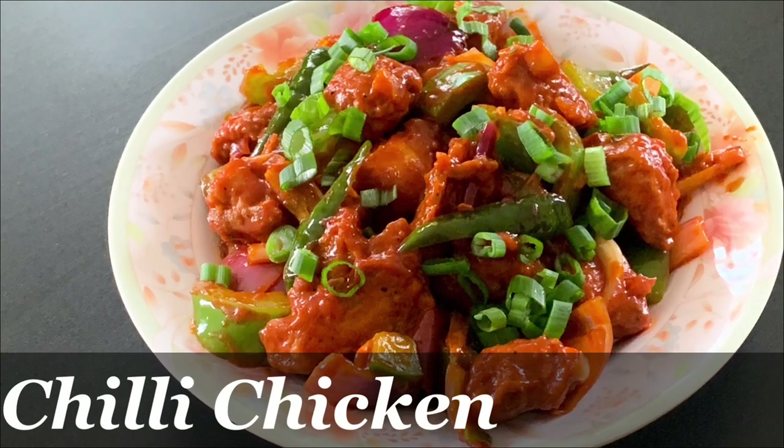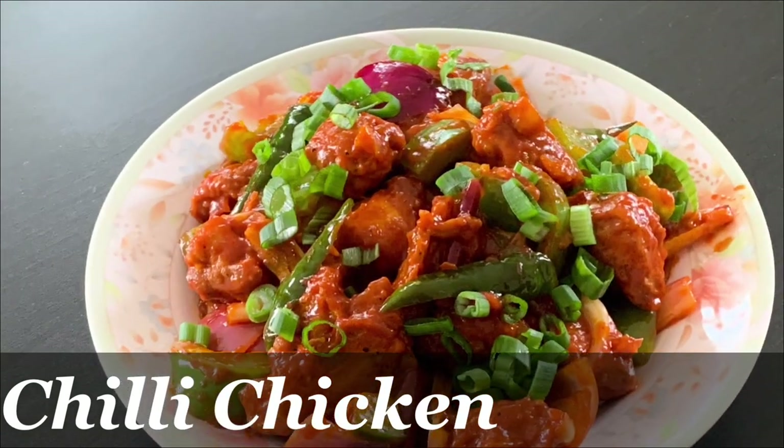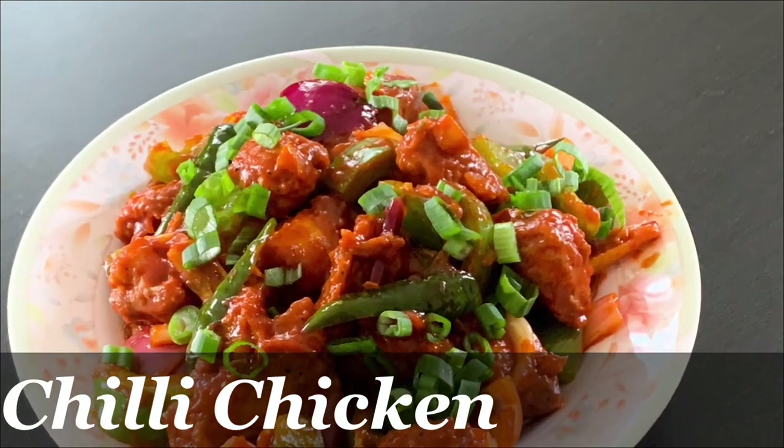Hi friends, welcome to Anuos Food Corner. I am going to make restaurant style chili chicken. I am going to cook this food and eat the chili chicken.